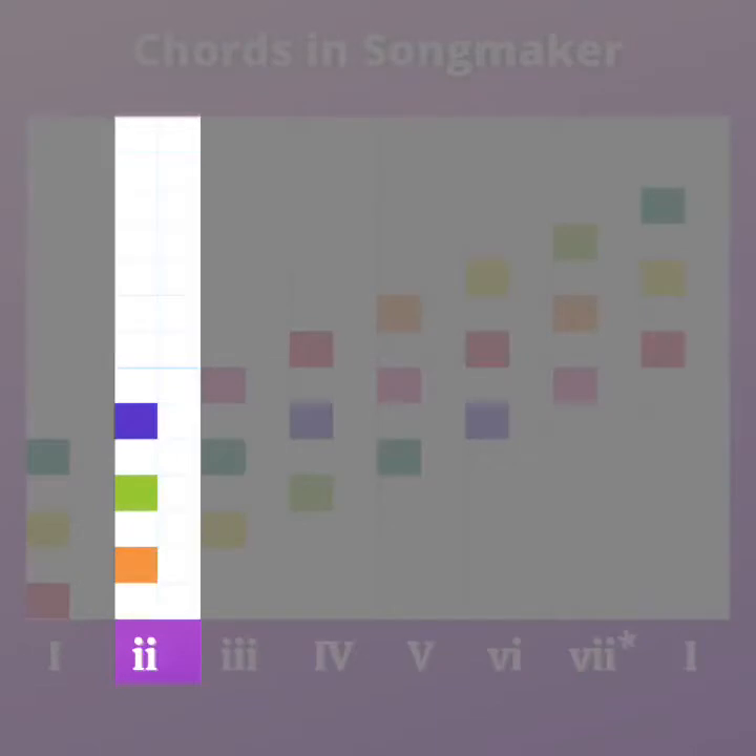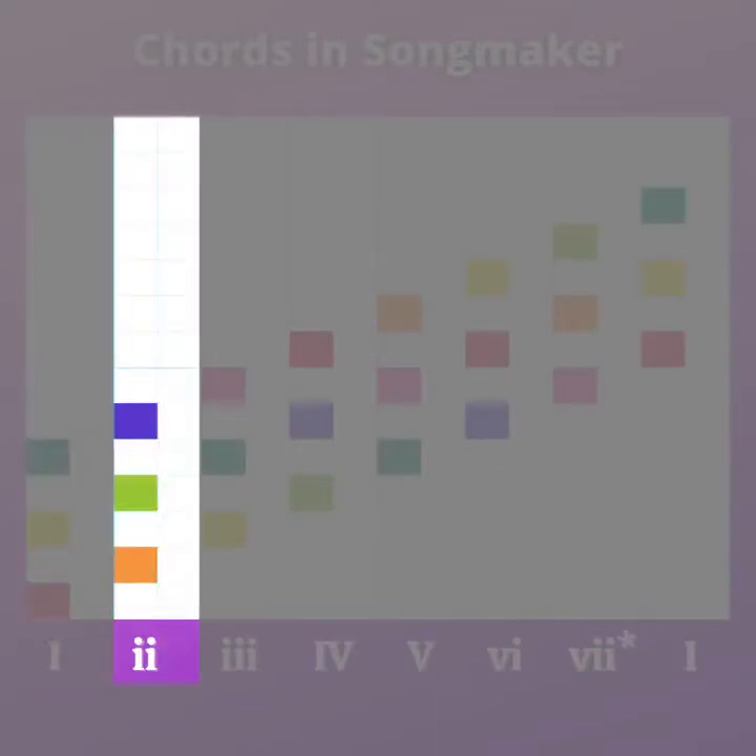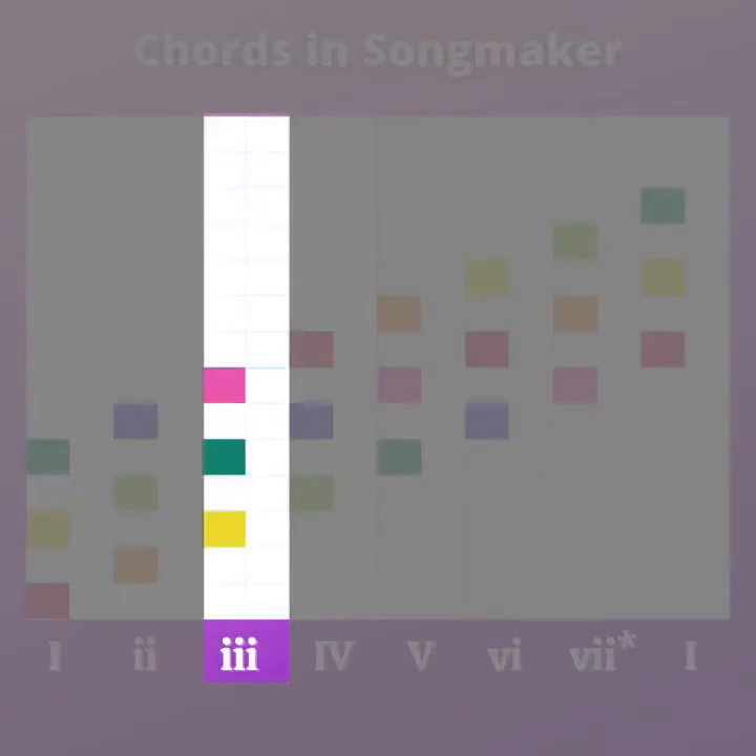Minor chords are more sad, more dramatic, or mysterious — however you want to think about how they sound. So we have our one major chord, our two minor chord, and we're moving on to our three chord. For the three chord, you're going to use the yellow, that dark green, and that pink right there.